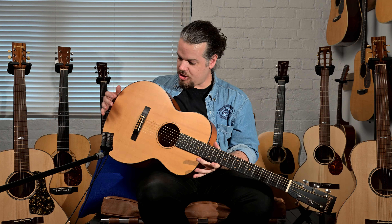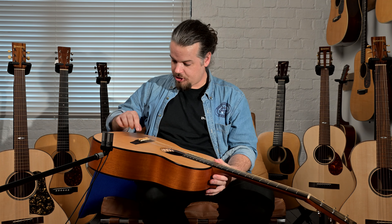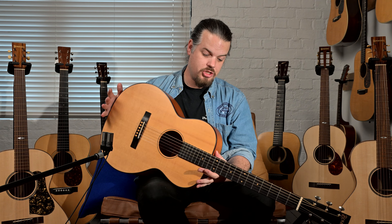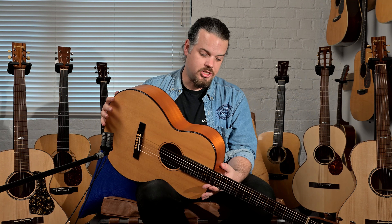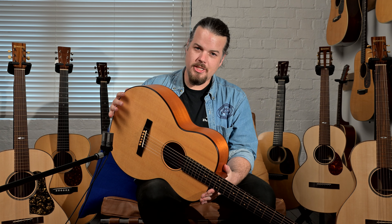A beautiful, stellar instrument here. If you like this, hit us up and get in touch because it might not be here for very long. This is Studio One Vintage Guitars — my name is Nick Brightwell. If you like this content, please like, subscribe, and share, and we'll bring more guitars to you very shortly. See you soon, cheers.